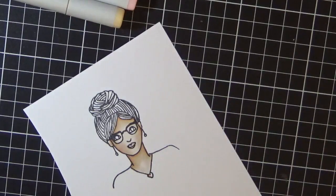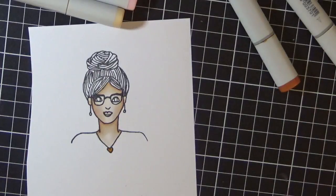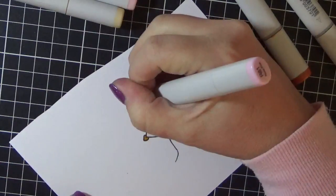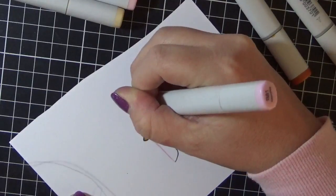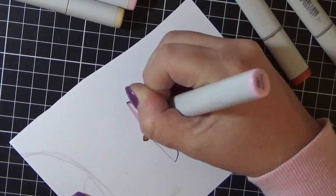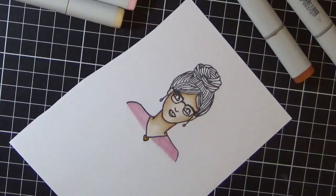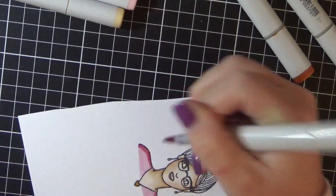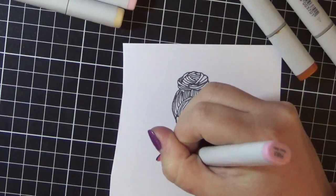I'm just grabbing my markers. I'm making her necklace gold so I'm using YR24 and YR27 for that. I'm using R81, R83, and I think R85 on her top — I'm a pink girl, always got pink on. I'm just doing very basic shadowing on this image, just going around her shoulders.